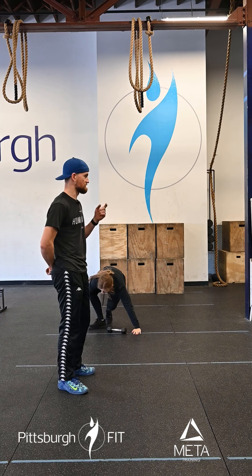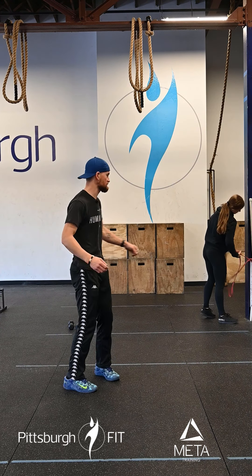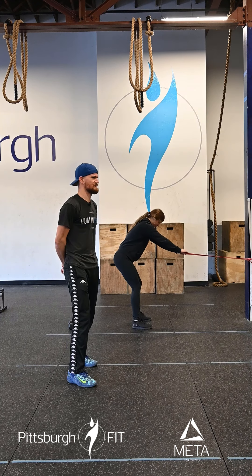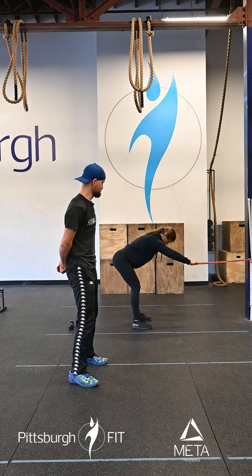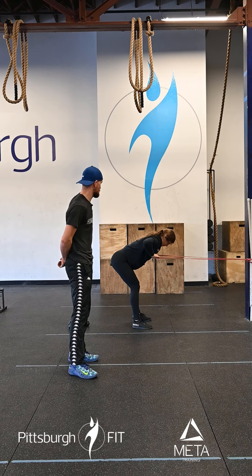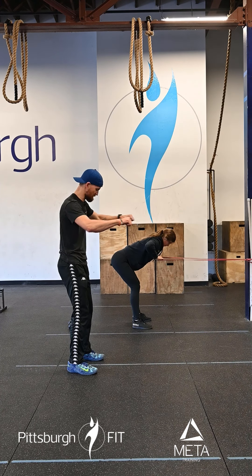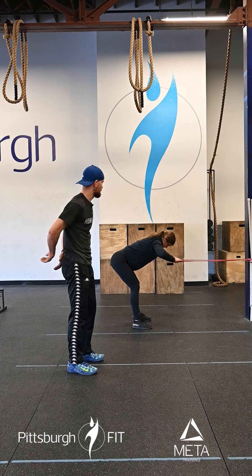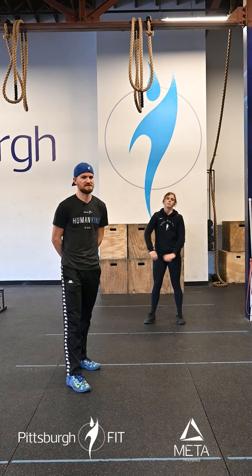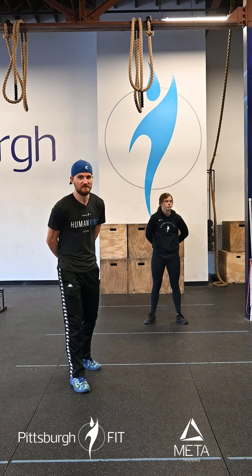Then we're gonna go over to the rig or one of the poles strategically placed around the gym. We're gonna take a resistance band and do 15-20 banded Dante rows. She's gonna hinge over at the hips — that good morning position — back is nice and flat, and she's gonna pull that resistance band down toward her chest and release back. We're gonna do 15-20 of those, three sets, resting as needed between sets.